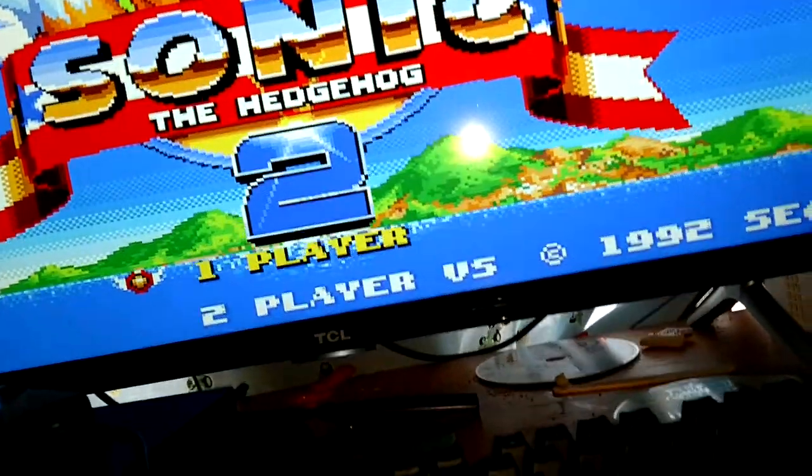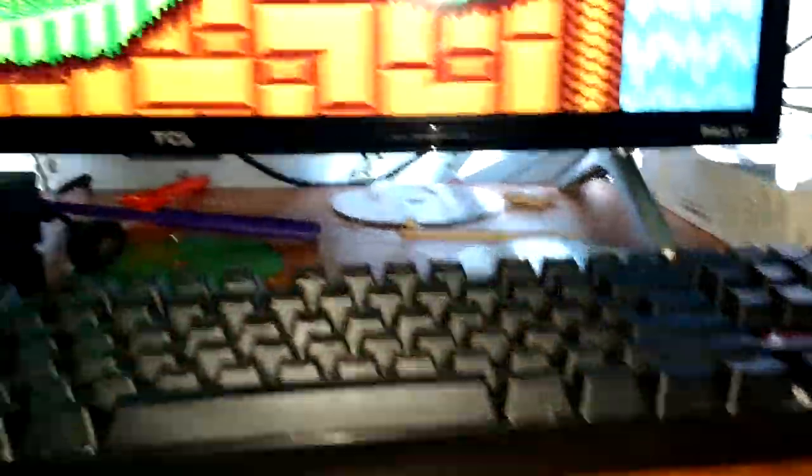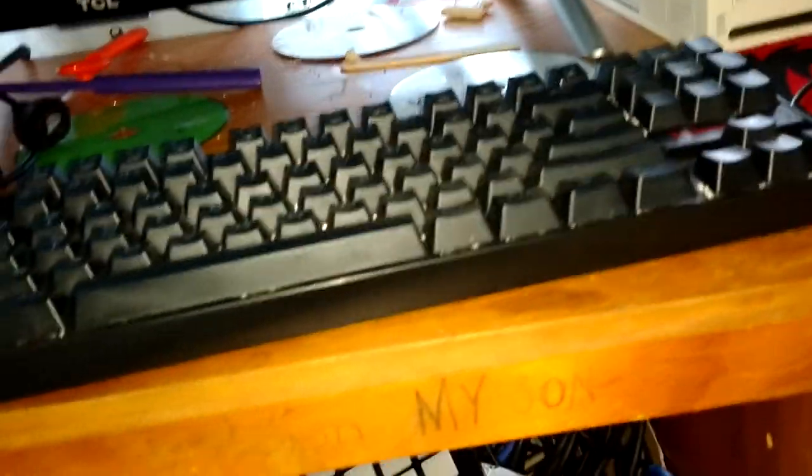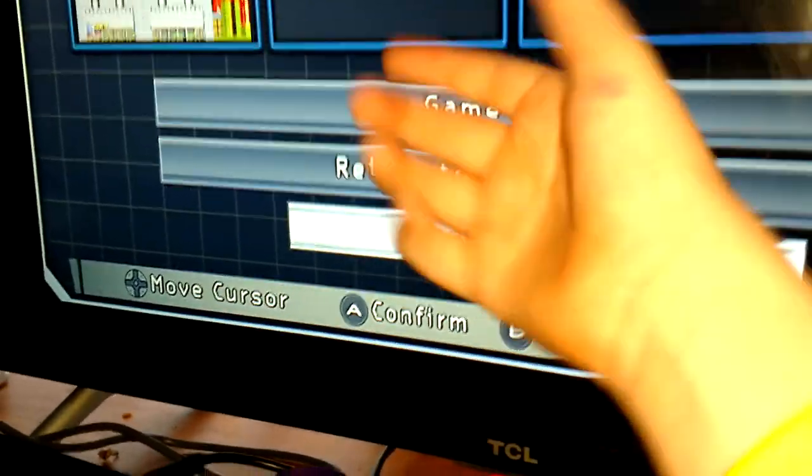Oh yeah, this is Sonic 2. To choose, you just go up and down. If you wait a long time, it will have a cutscene. Play Start - it will go here. Click Start again when you're in. To get and choose a different game, click Reset. Save to save a game. Click Game Reset to reset the game.